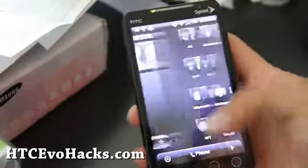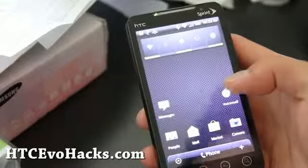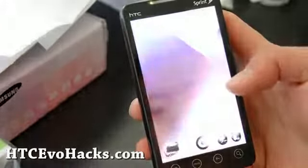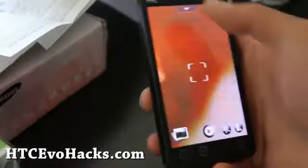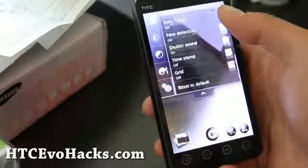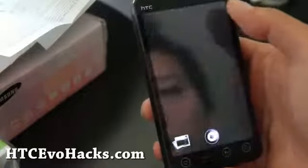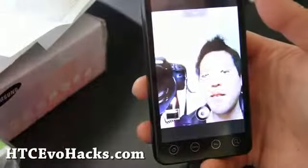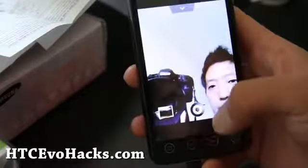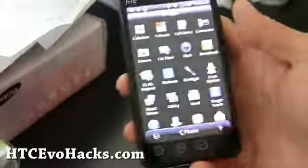I'm going to try the camera. These ROMs — if the camera and the 4G work, that's all I'm looking for. So it is working fine. It's got the switch camera. Basically stock, but this one is pretty cool. So this is good.